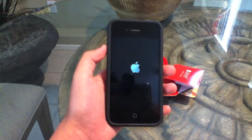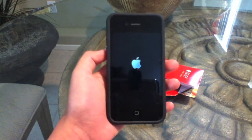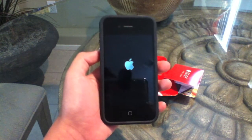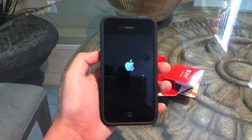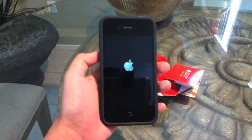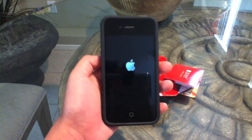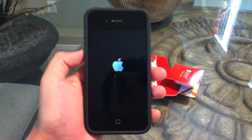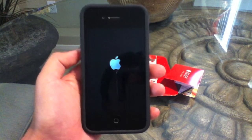I did get my UDID registered off some person on eBay for $5, just in case you're wondering. I did not do the whole bypass thing anymore. But there is a way you can bypass it, but you do not get all the features — the main features that I wanted, like the notifications, multitasking, and all that stuff. And I am using this on T-Mobile, in case you're wondering.